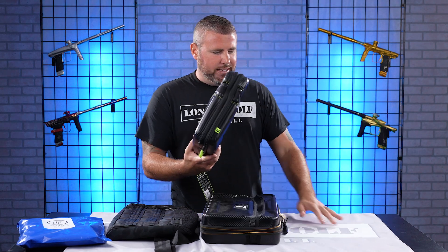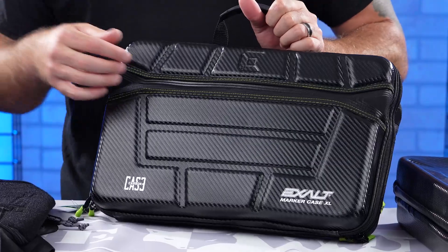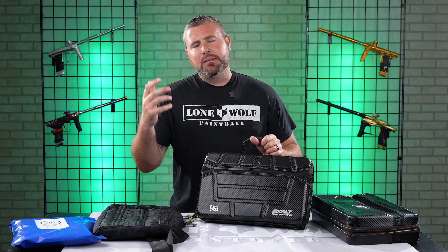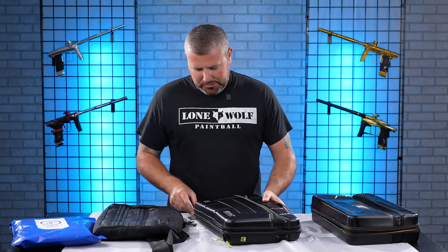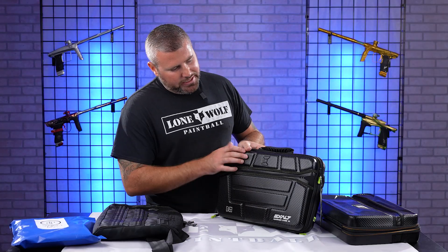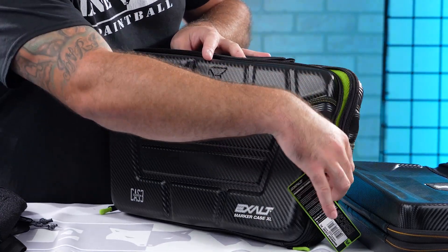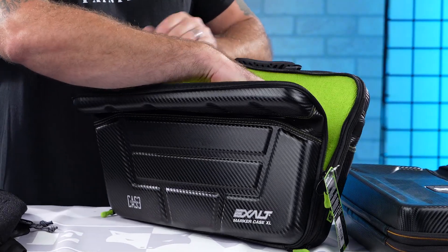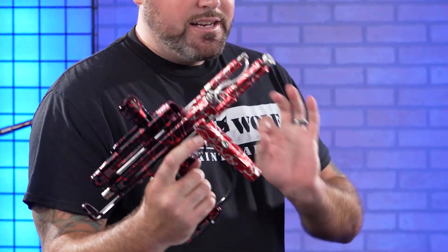Got the XL marker case by Exalt. First thing you'll notice, it's pretty rigid on the outside with a nice hard outer shell. All of these XL cases are going to be able to hold any standard marker or the bigger auto-cockers or old school matrixes. When you get your marker loaded in, you'll see a little divider with quick access — you don't have to open the complete thing up. The Exalt marker cases are microfiber lined. It does fit auto-cockers and has plenty more storage.